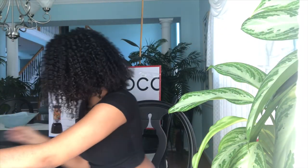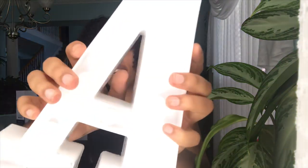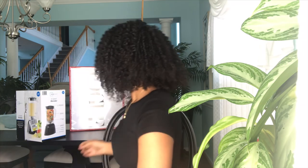I got this blender from Walmart — I plan on making smoothies. And then I have this light-up letter 'A' from Amazon. It's lighting up but you can't really tell on camera. This was in my dorm last year, which is crazy that it's been a whole year already. I'm a sophomore in college now — mind-blowing.